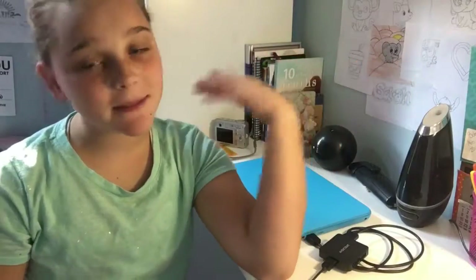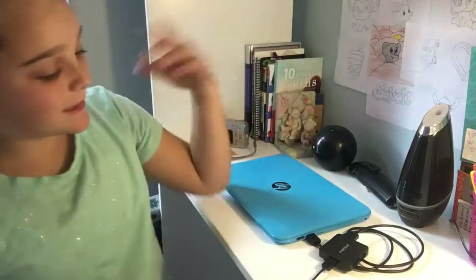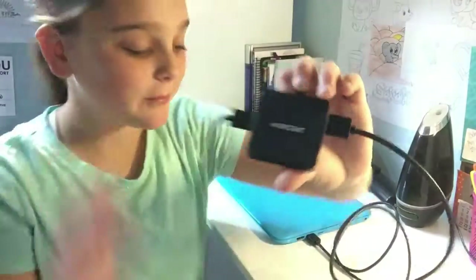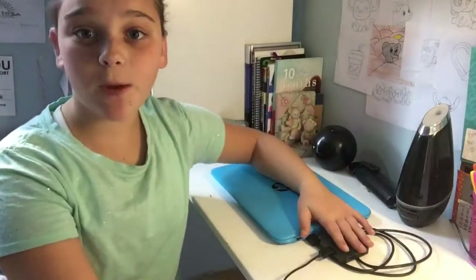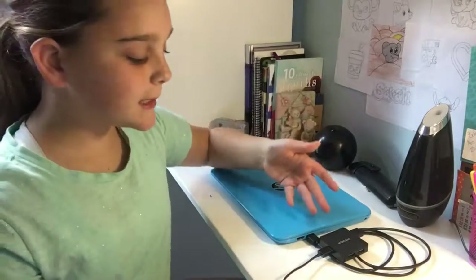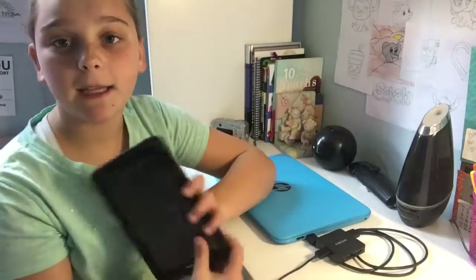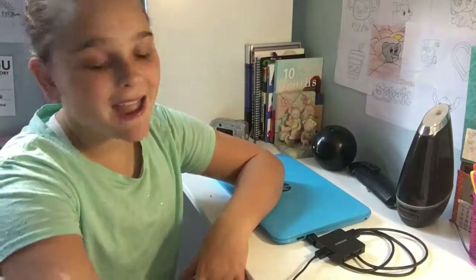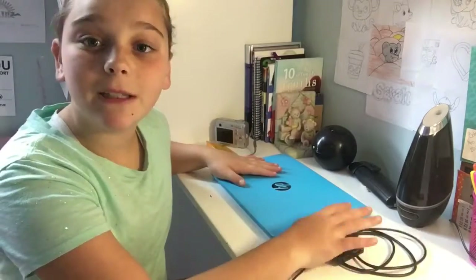Hey guys, what's up? I'm Sarah, welcome back. Today I'm showing you a multi micro USB hub. I really recommend this if you have a small desk and you need to go places — it's compact and small. It's easy to plug into a device like mine, you can upload music and all that kind of stuff.